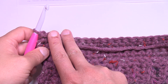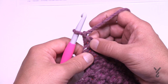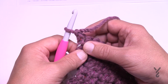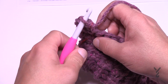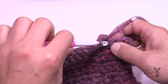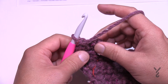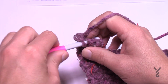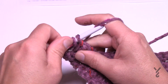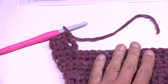To shape the first side, chain up one and do the number requested — for small it's three. So: 1, 2, 3 — done. Turn your work, chain one, single crochet in each, then repeat the last row the required number of times (once for small). Then fasten off. For the center section, skip the number of stitches stated — either 2, 4, 6, or 7 — starting right after where you finished.